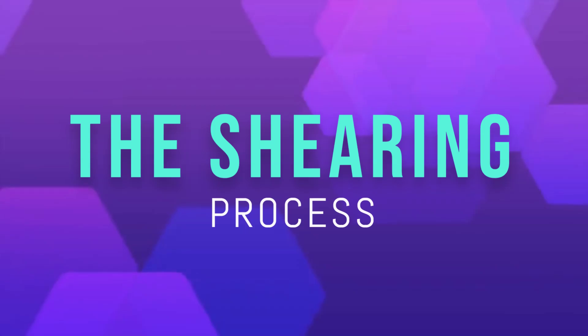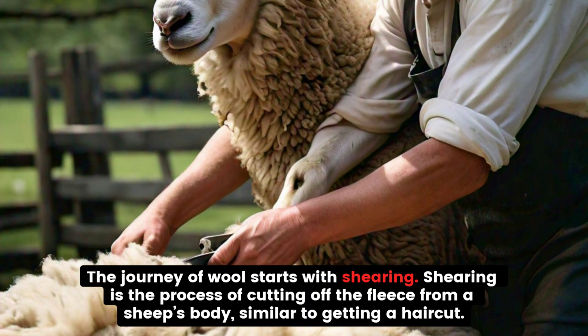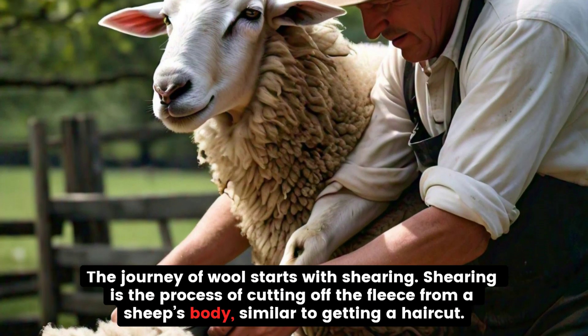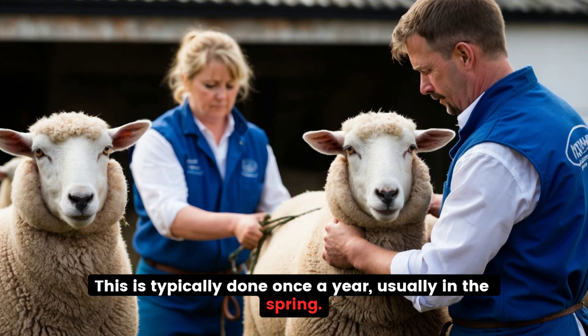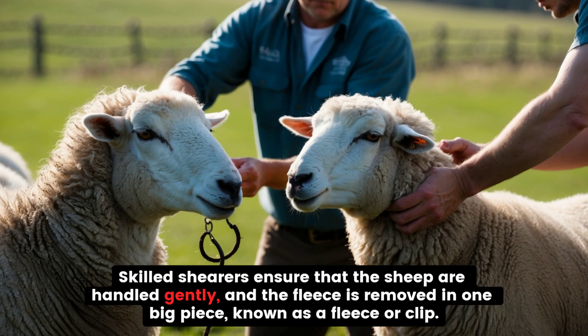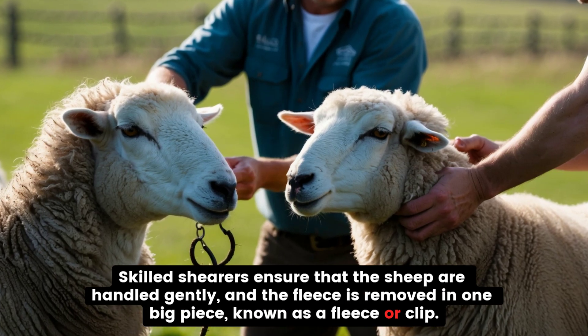The shearing process. The journey of wool starts with shearing. Shearing is the process of cutting off the fleece from a sheep's body, similar to getting a haircut. This is typically done once a year, usually in the spring. Skilled shearers ensure that the sheep are handled gently, and the fleece is removed in one big piece, known as a fleece or clip.